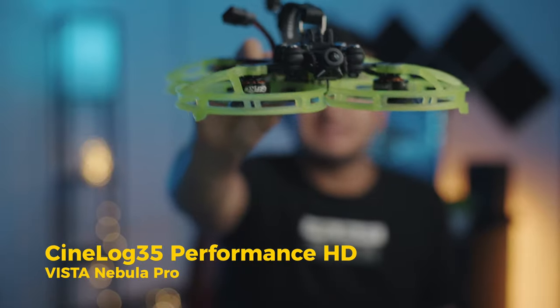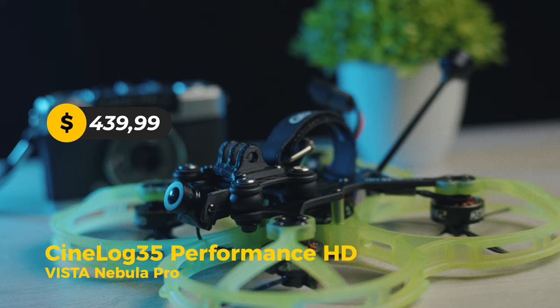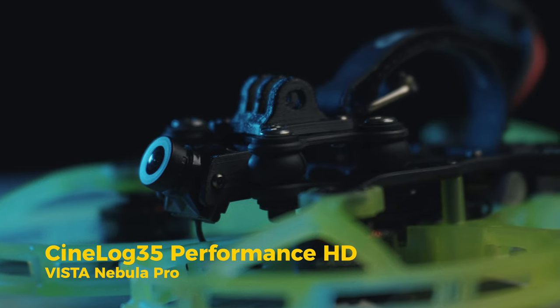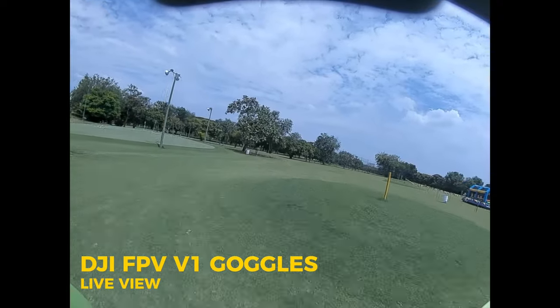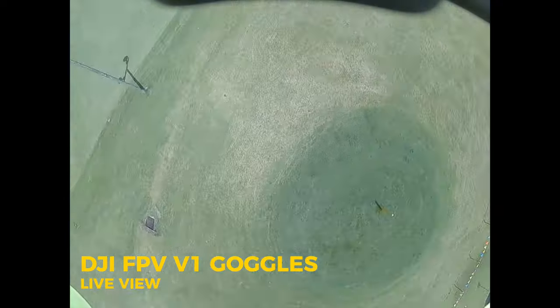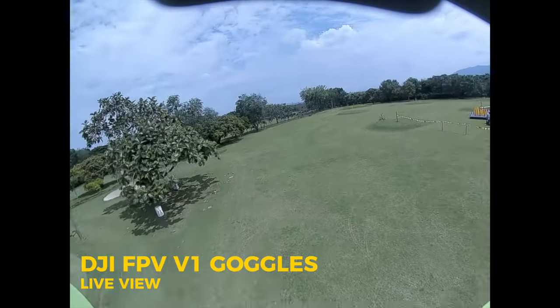You'll be able to get it through small gaps or fly indoors safely because of the prop guards. My drone is the digital version, so it comes with the Nebula Pro FPV camera — one of my favorites because of the color accuracy, the detail, and the image clarity. This is exactly what I see on my goggles. I'm using the DJI FPV goggles version 1 and so far, very good.